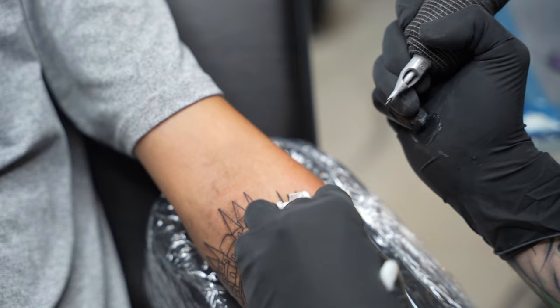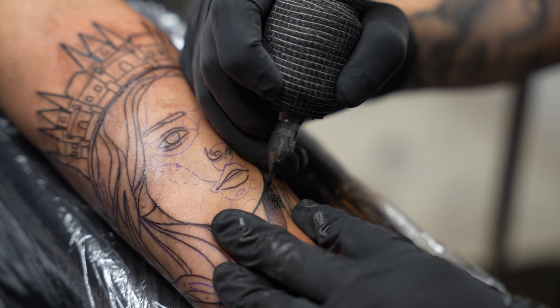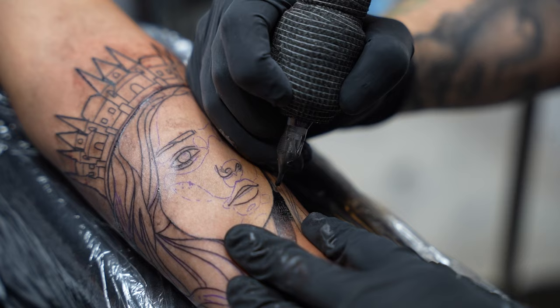Sometimes when using thicker lines, you might have more trouble creating points. There are two different techniques: you can flick out the needle to create a point, or some people even go back into the points with a thinner needle to sharpen them out.